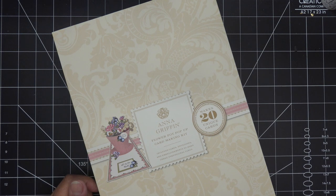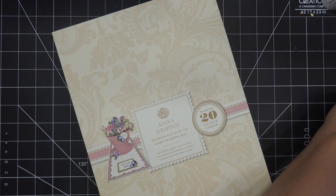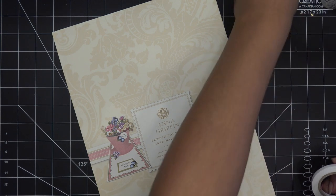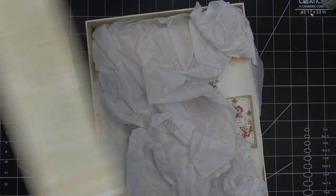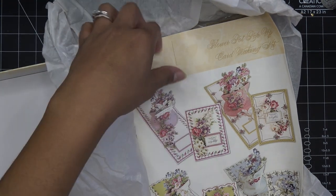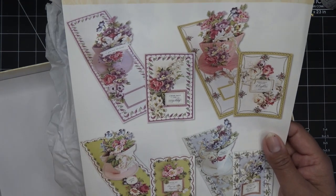Sometimes some of the autoships will later show up on the actual site of the person like Anna Griffin or Crafts Companion or Diamond Press or whatever, and that might be another option if you missed it. Let's open this up and make a little flower pot pop-up card — I'm thinking Mother's Day. It looks a lot like the teacup one, but it's a flower pot.